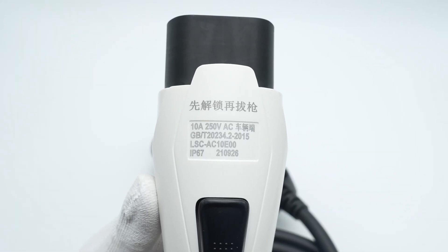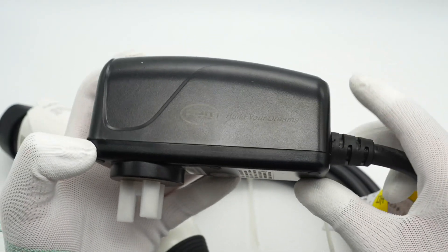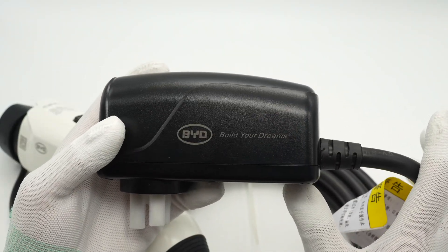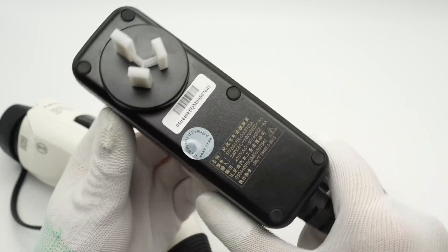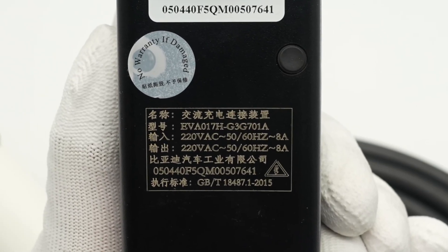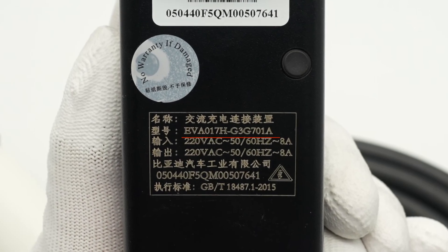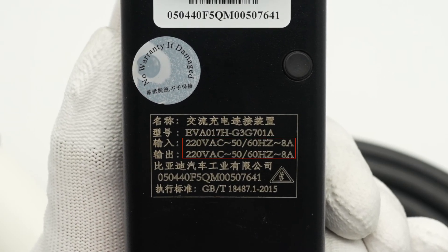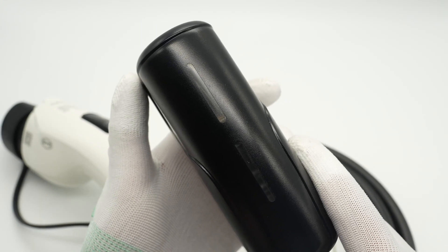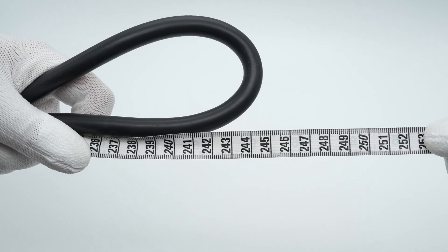The specs info is here: 10A, 205–250V AC. Then let's see the controller. Unlike the handle, it adopts a pure black matte surface with a BYD logo on it. The input prongs are covered by a plastic cap. The specs info is below it — the model is EVA017H-G3G701A. It supports input and output of 220V, 50 or 60Hz, 8A. Two long strip indicator lights are on the top. The cable length is about 5m, pretty enough for daily use. The total weight of the product is about 1.3kg.